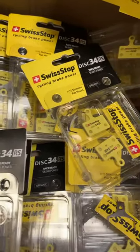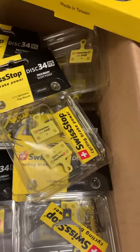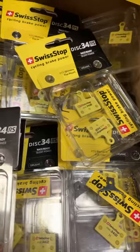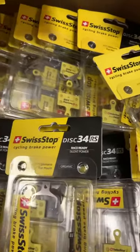So, Swiss Stop is a very, very good option for you for your disc brake bike. Thanks for watching. Please like and subscribe.